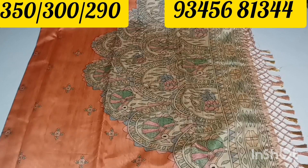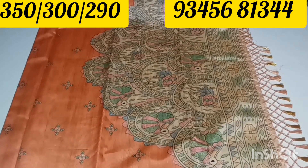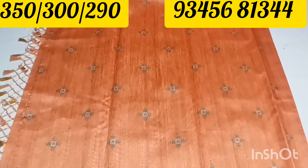Next one — this sari is a nice light brown color. The sari is very rich and flowery, light brown. It's a chocolate color with a flower type design.